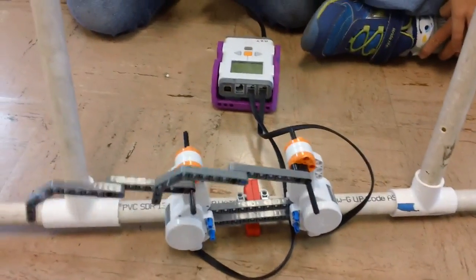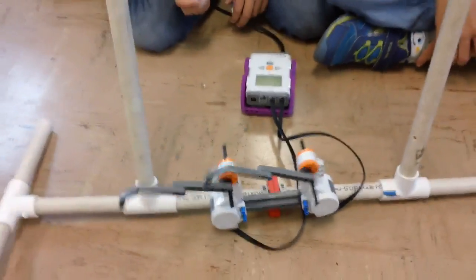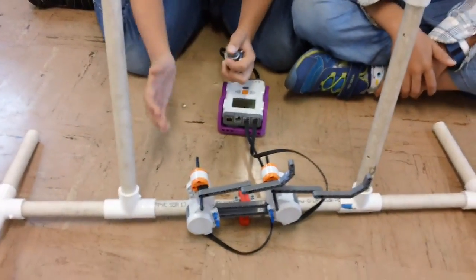So when you press down, it moves one way, right? Yes. Can we press down? Yeah. And then you let go, it goes the other way? Yeah. Okay, can I see one more time? Perfect. And watch this.